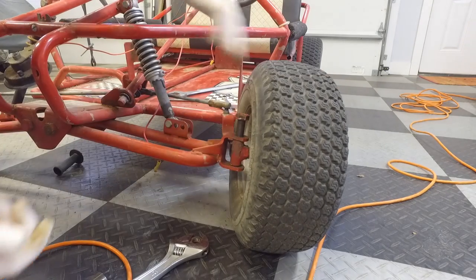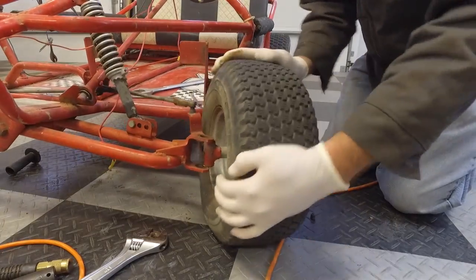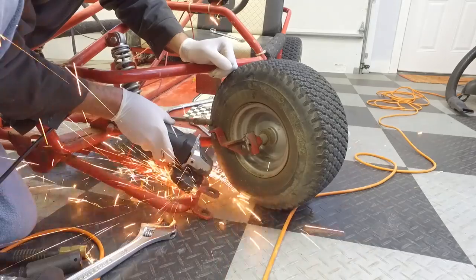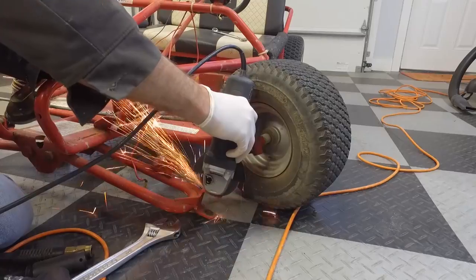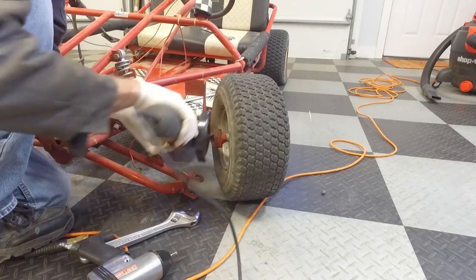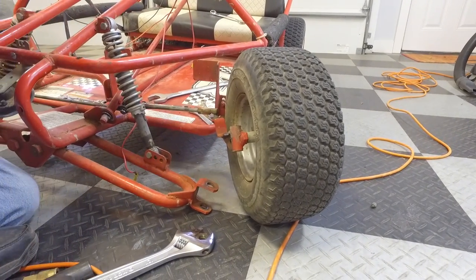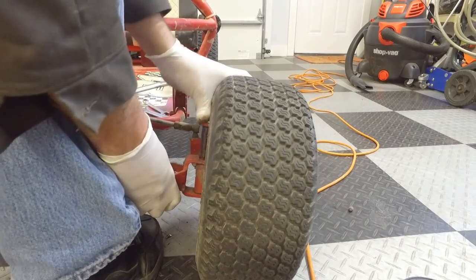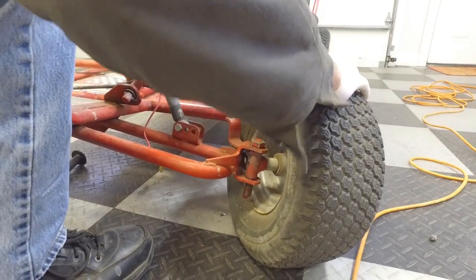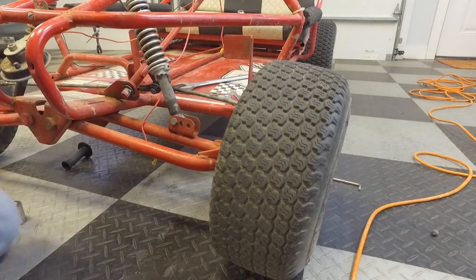I've probably got to let air out of that tire too. Oh yeah buddy, that's a huge difference — nice!